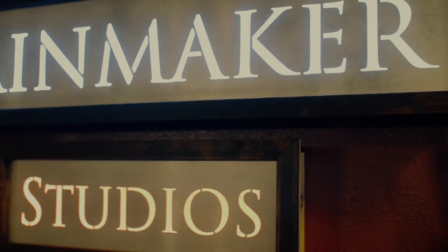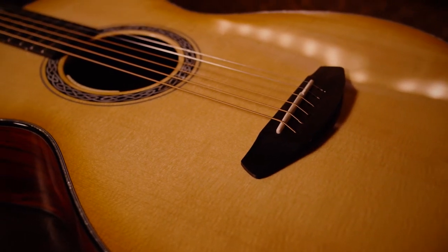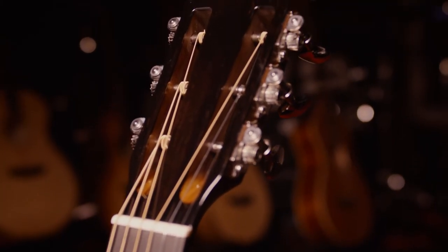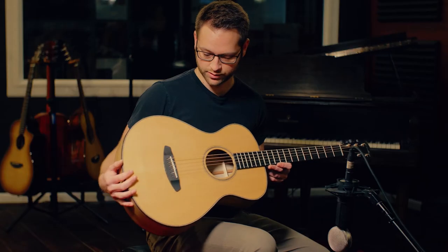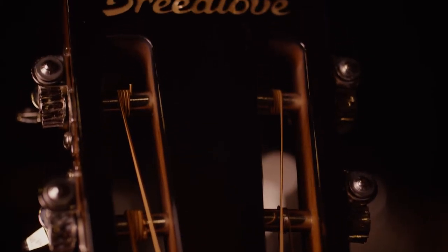Today we're checking out the new Concertina line. This is Breedlove's new small body design which is a bit different from a parlor. It's got a pronounced waist and a thinner body making for a comfortable and very playable great sounding guitar. This particular model is the Oregon Concertina and it has a Sitka top and Myrtle back and sides. It's a very beautiful guitar.